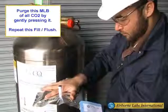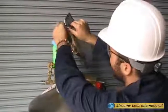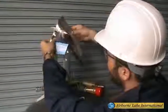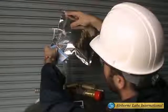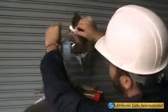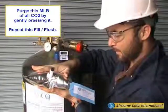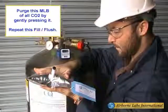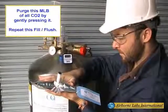Repeat this fill flush process. This filling process can be accelerated if needed by gently pinching the soft Tygon tube part of the T-Fitting. Do not overfill an MLB, as this can cause it to leak or violently rupture. Next, purge this bag of all CO2 by gently pressing it.